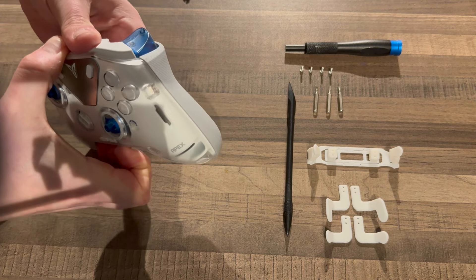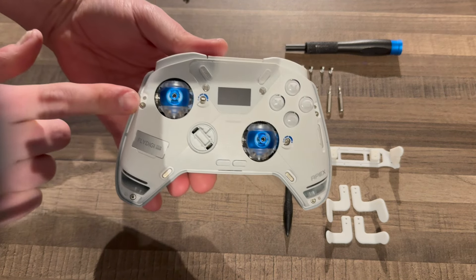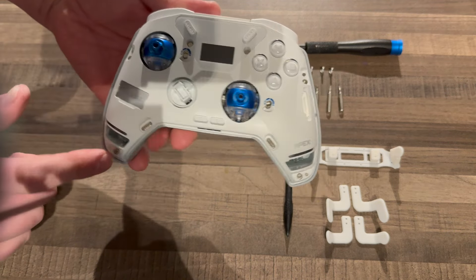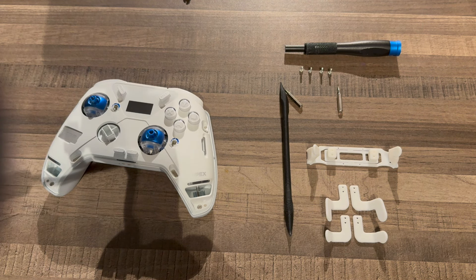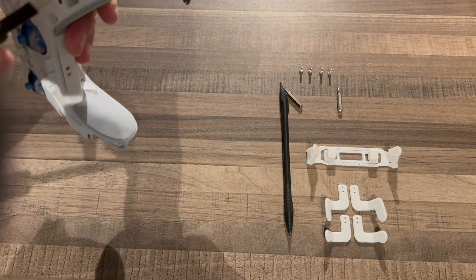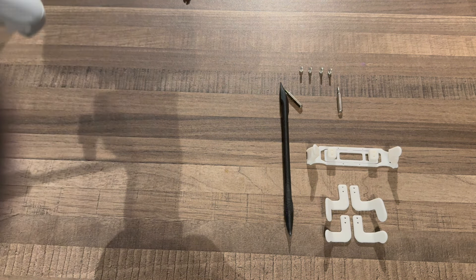First things first, to open this controller we have to remove the D-pad and the two sticks. These are just friction lock — they just come off with a little bit of pulling and they pop off. You're not going to do any damage, don't worry. Just worth noting, this will only fit on one way — there's a line in here which needs to go over this part. Now those three are off, we're going to separate this clear plate; it just pops off.